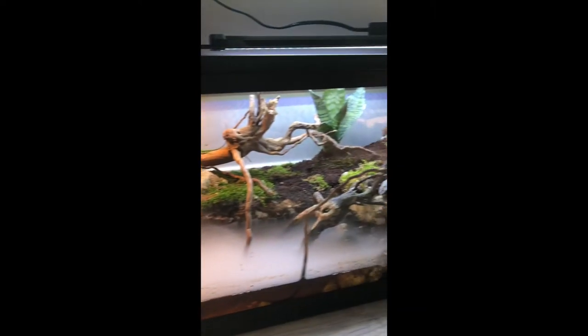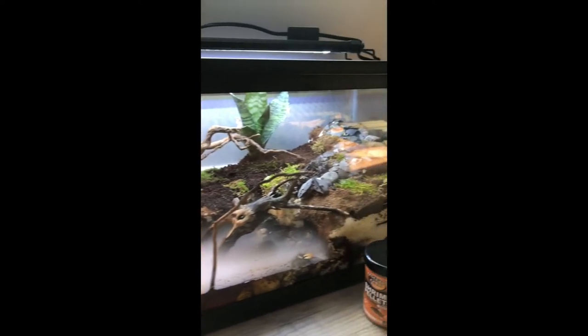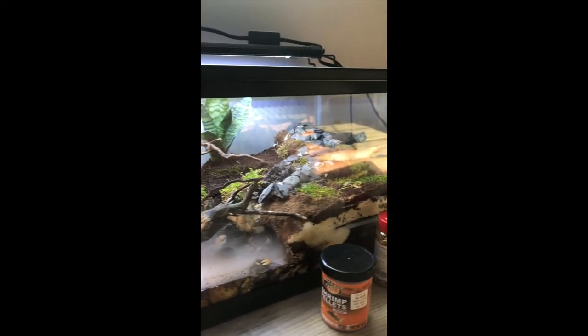Hey guys, welcome back to another big time fishing episode. Just me today. Today we're going to be setting up a new terrarium for some lizards and other stuff, so we're going to go through everything that you need to set it up and how to set it up.